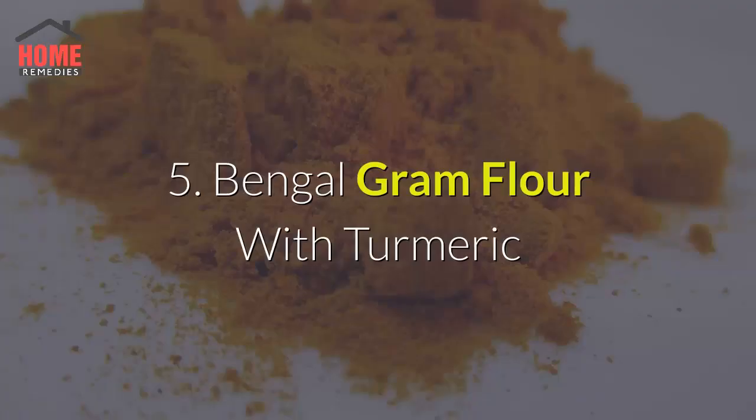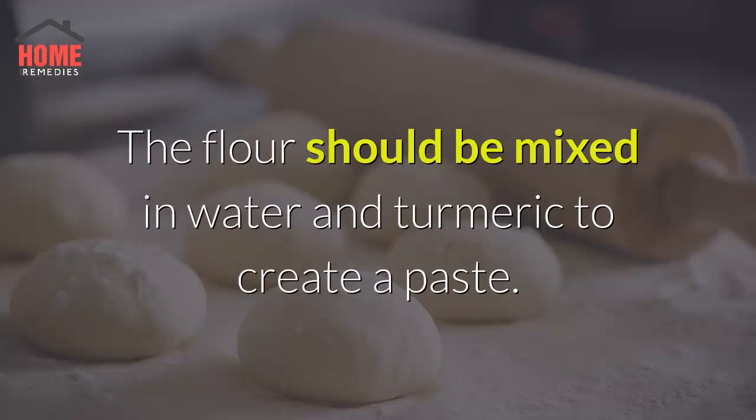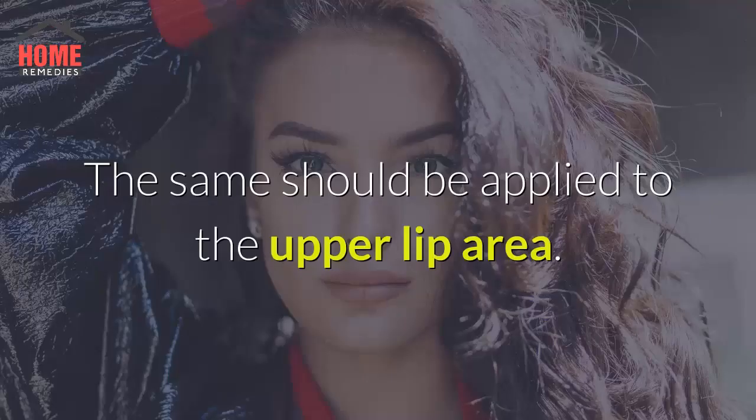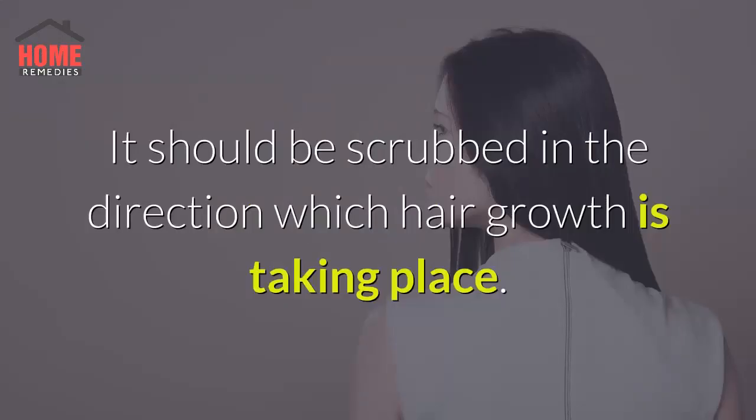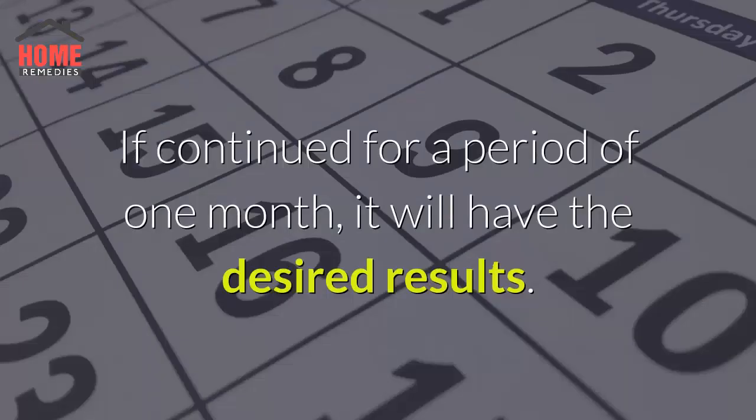Method 5: Bengal Gram Flour with Turmeric. This is another time-tested method of getting rid of upper lip hair. The flour should be mixed with water and turmeric to create a paste and applied to the upper lip area. It should be scrubbed in the direction of hair growth, then allowed to dry and washed off. If continued for a period of one month, it will have the desired results.